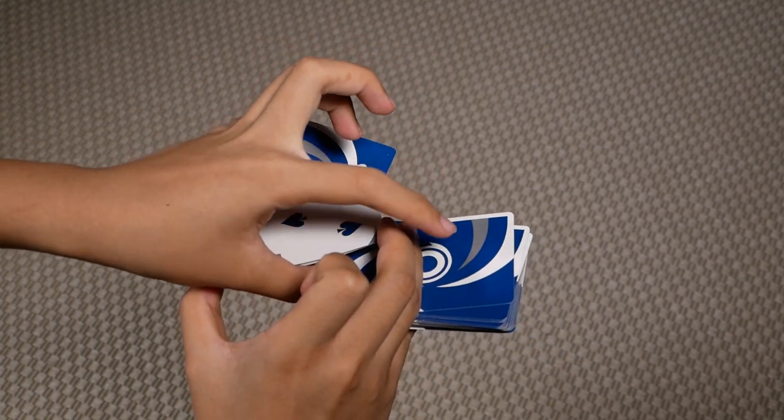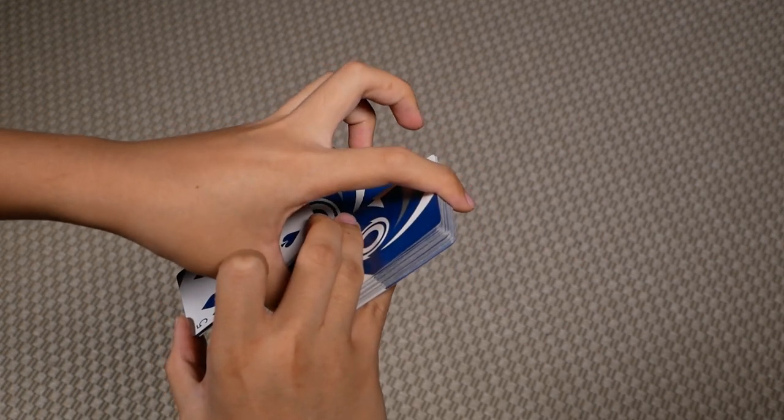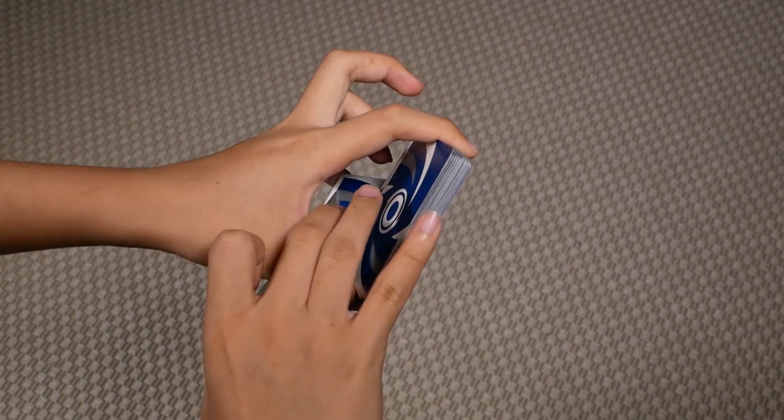Then you're going to grab the bottom packet with your left thumb and index like so, and this way you can let go of your right ring and pinky.